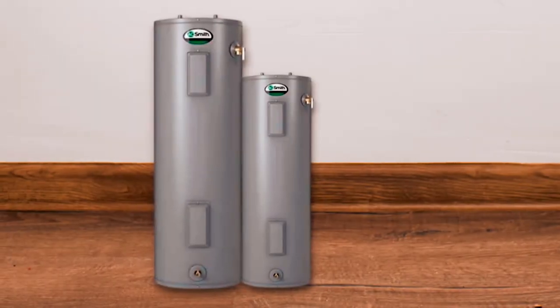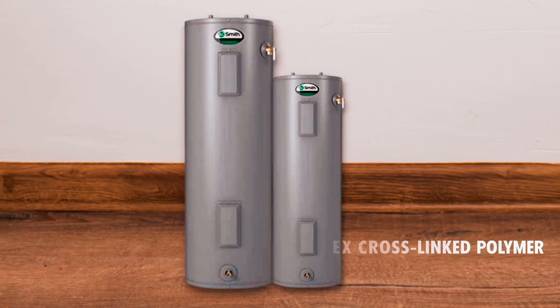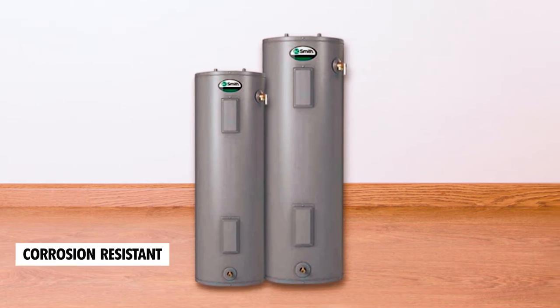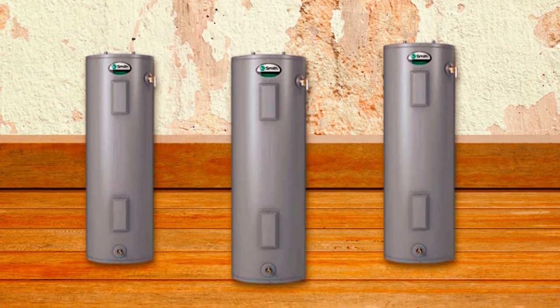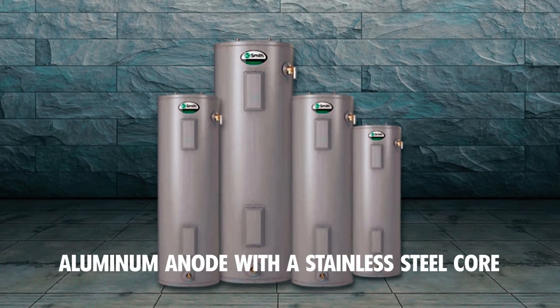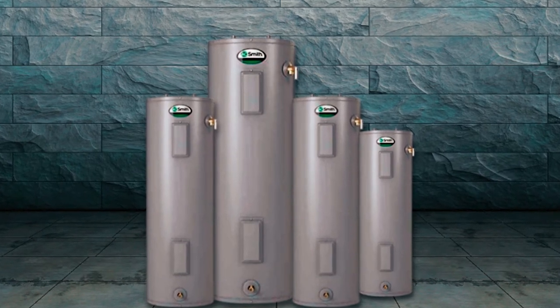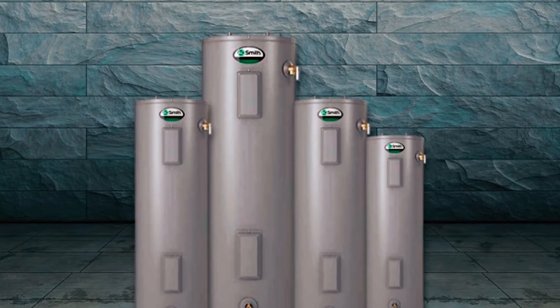The DynaClean Diffuser Dip Tube is made from PEX cross-linked polymer, which helps reduce lime and sediment buildup while maximizing the output of hot water. To further enhance its corrosion resistance, the A.O. Smith ENS-50 Water Heater is equipped with a Cor-Guard anode rod. This aluminum anode with a stainless steel core provides superior protection against corrosion compared to ordinary steel anodes, extending the lifespan of the tank.